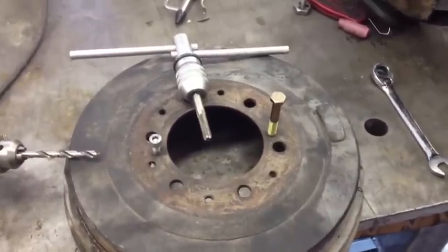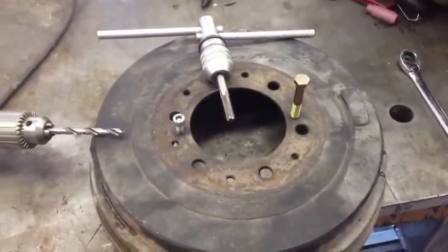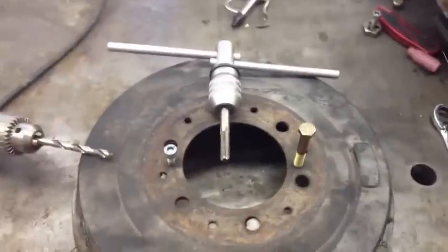I could not get it off — anti-seize, penetrating oil, nothing would take it off. So I got an idea to maybe drill it out and re-tap it.